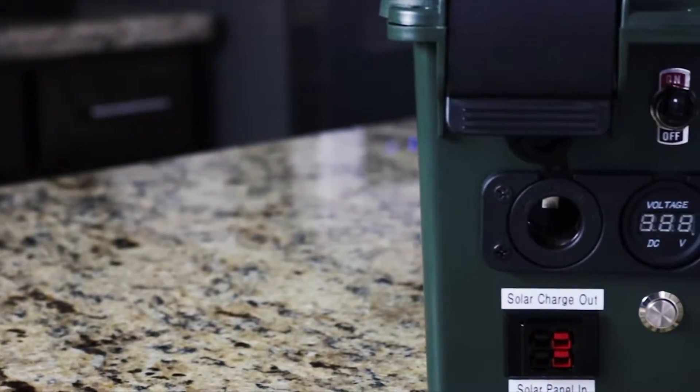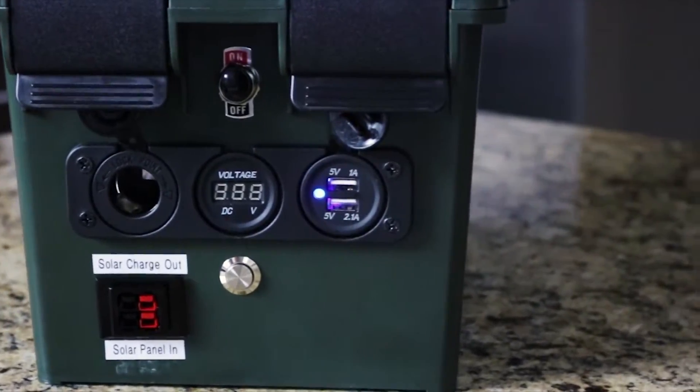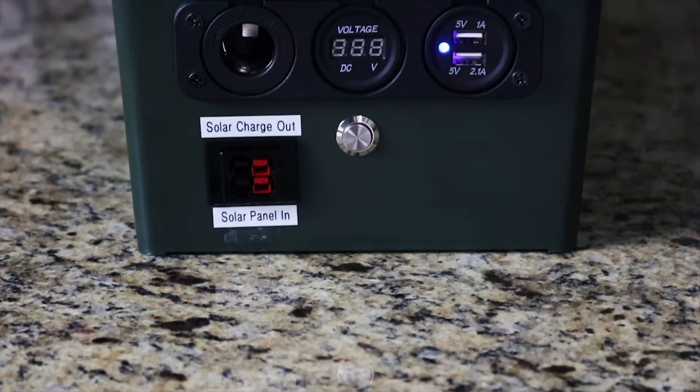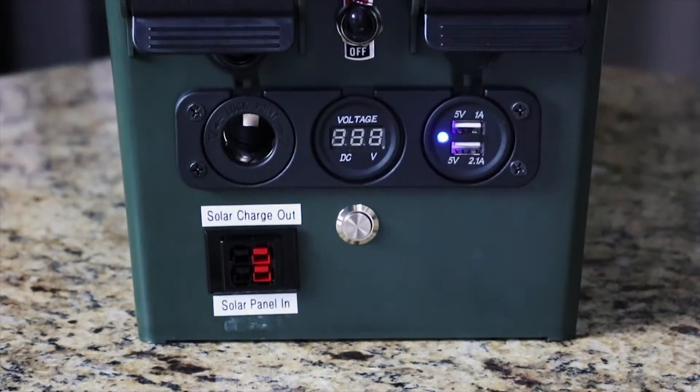Looking at the front of the solar generator here, let me tell you a little bit about it. Say you're out camping and you need portable power — that's what a solar generator is for. You can also use it in emergency preparedness situations: power's out, can't charge your phone, can't charge your tablet — you can use this to do that.